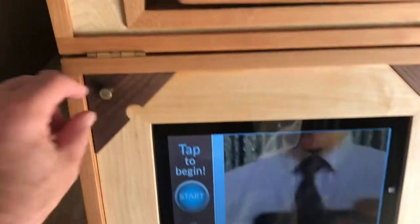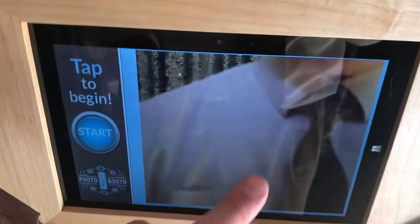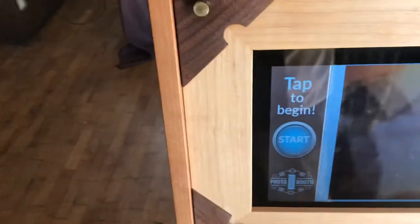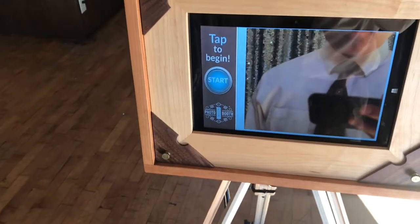The tablet comes down. These four screws unscrew to take the face plate out so you can turn on the tablet. You do have to take the Velcro out a little bit to get to the power button, and then once that's on and booted up, I use the Bluetooth keyboard to dial it in with the password of 'photo booth', and then start the software.